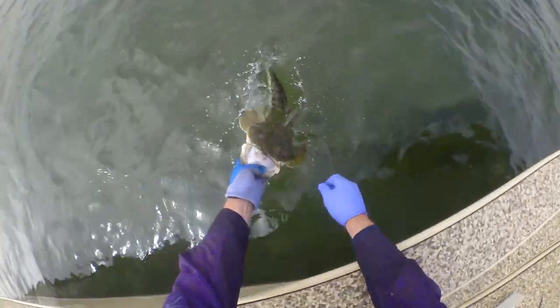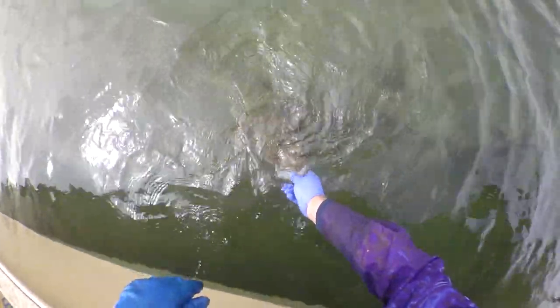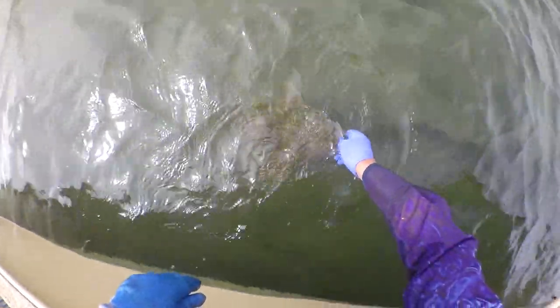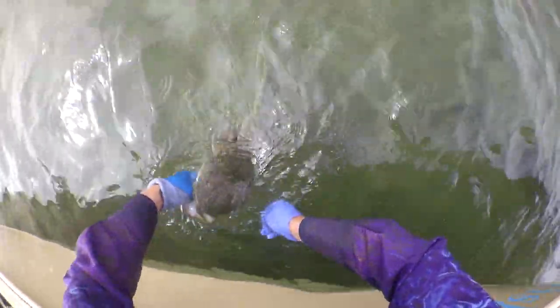Finally, the big breeder is swum for a few moments before being set free as close as possible to the point of capture. Catching big flatties in shallow water like this is a blast in itself. But being involved in research as a citizen scientist makes it doubly rewarding.